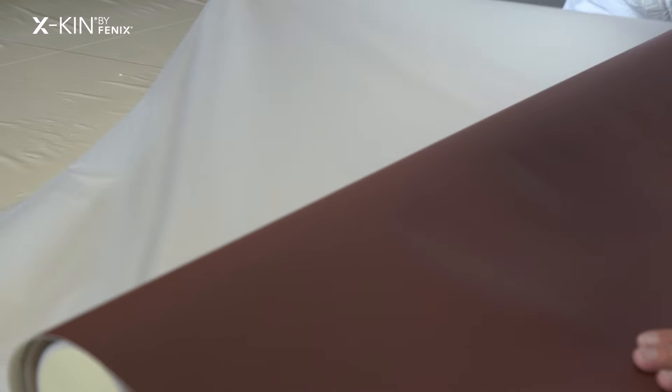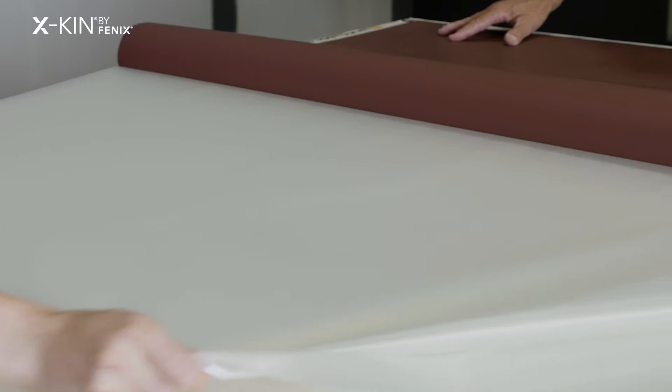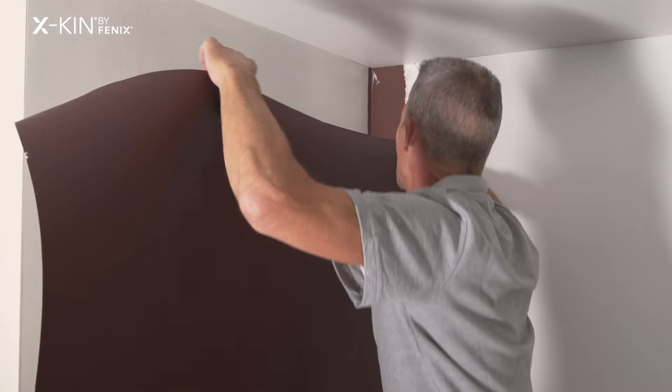My preference is to remove the foil from egg skin beforehand because I find that I can see what I'm doing better that way. But it's also possible to remove the foil after the application.